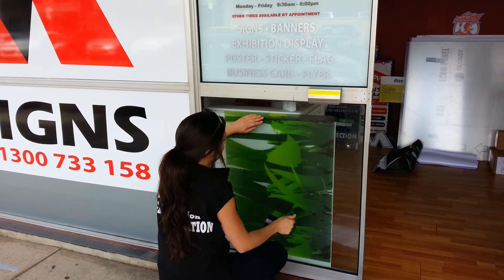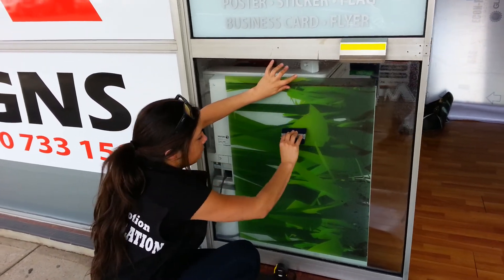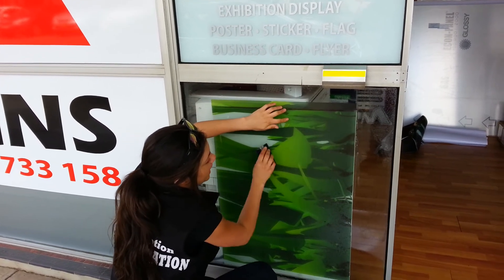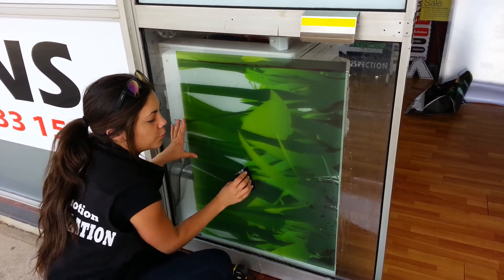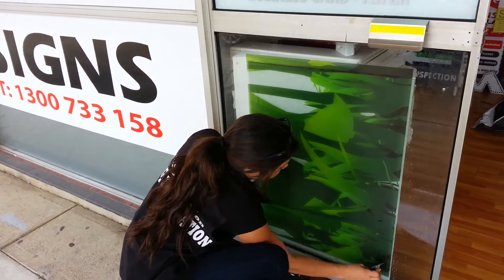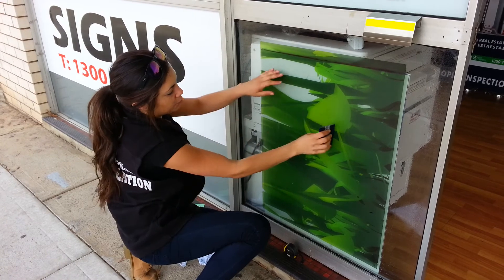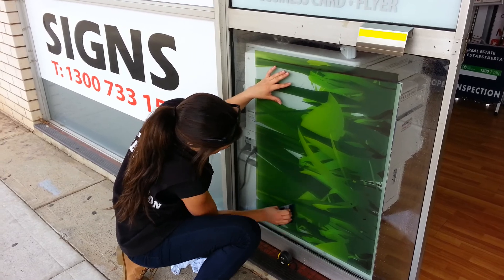Once you've got it into the position that you want, you start from the middle. You start from the middle so you squeegee out all the excess water and you will not have any bubbles. If you start from an edge, it might crease and that crease you cannot remove, and that will be a weak point in the vinyl sticker. I start from the top to squeegee all the water down to the bottom so you don't have any little bubbles pop up. As you can see, it will be fine.